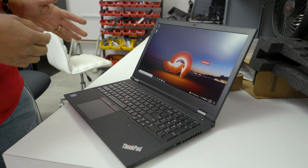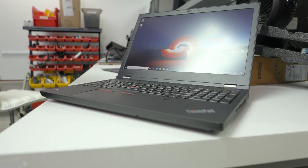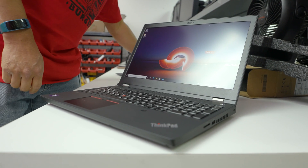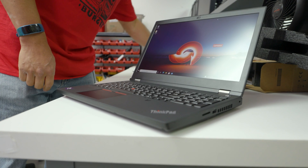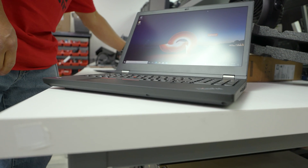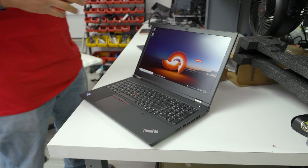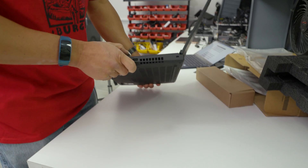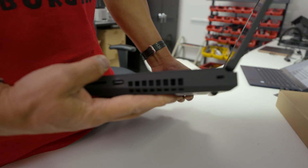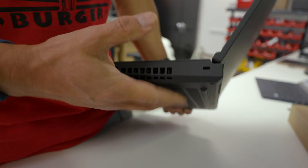On the GPU side, this has a Quadro RTX A5000. A lot of people probably aren't used to that name — it is basically the Quadro version of the GeForce RTX 3080, with the same number of cores, tensor cores, and all that. And yes, this laptop is thick — but thick means more cooling, more battery, and more performance.